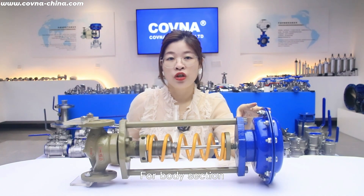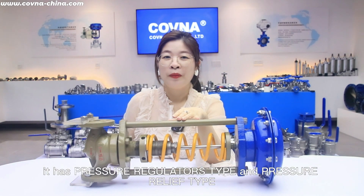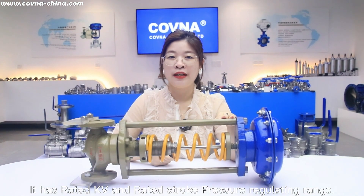For the body section, it has pressure regulator type and pressure relief type. It has rated Cv and flow coefficient, rated stroke pressure, and the regulation range.